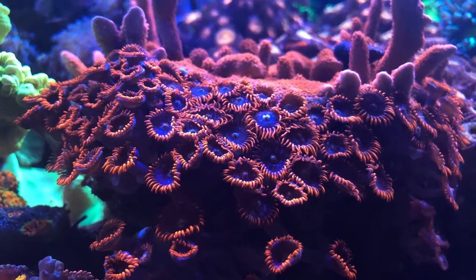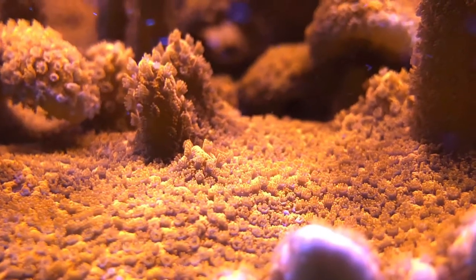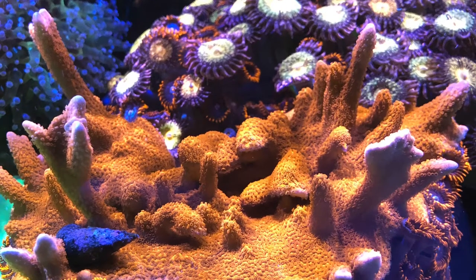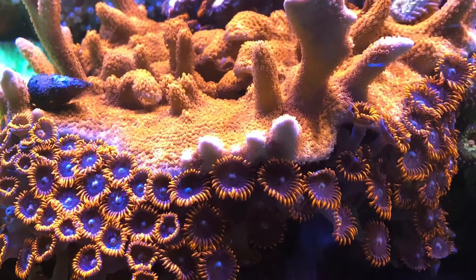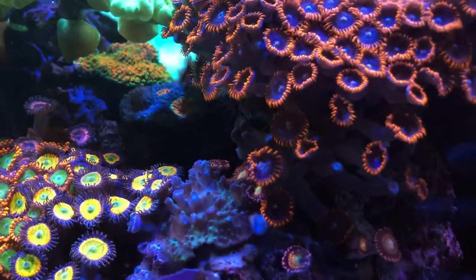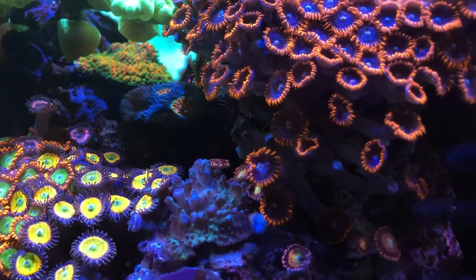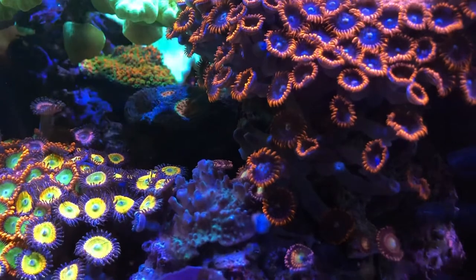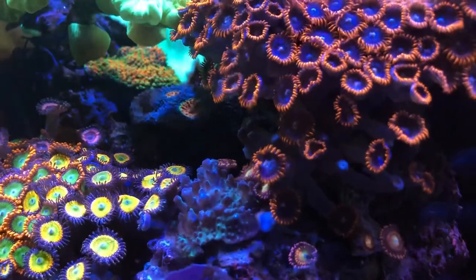Welcome back. We'll start off with a close-up shot of the center of the tank — Red Zoas, Satosa Coral, soaking up all of the LED light from the Kessil A360 WE's. Five of them is definitely overkill, but hopefully I'll be upgrading and then it'll be just right. More Zoas. One of my favorite parts of the tank is that section of the Zoas where all the colors just kind of mingle together.